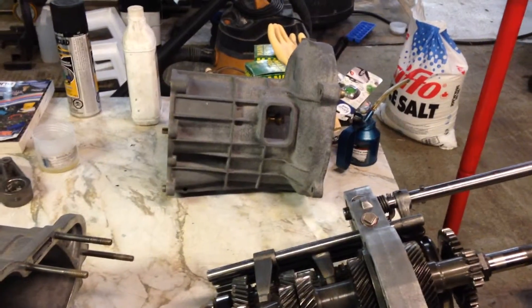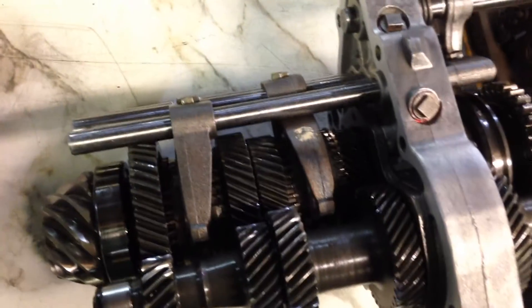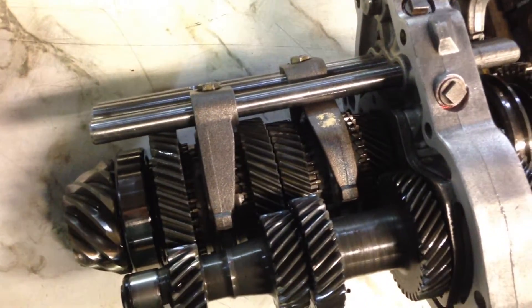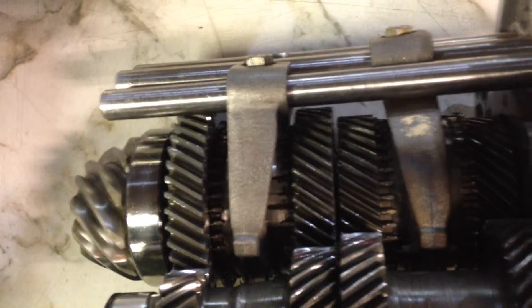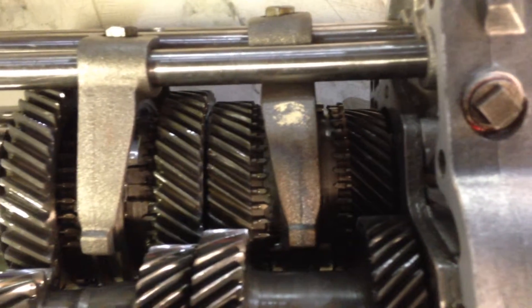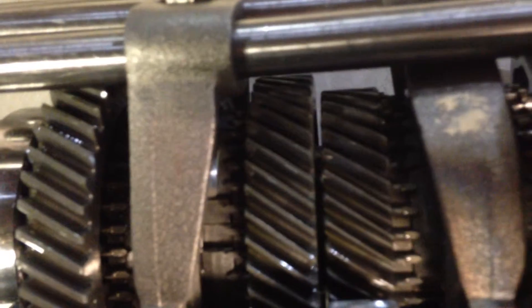Here's a little update of how things have progressed. As of now, we have everything basically stacked together. The transmission is all reassembled with a bunch of new parts and a bunch of used good parts. I ended up finding a lot of good parts in another transmission, so I ended up pushing the dogs off of the fifth and fourth gears of the other transmission and installing them onto the second and third of mine.